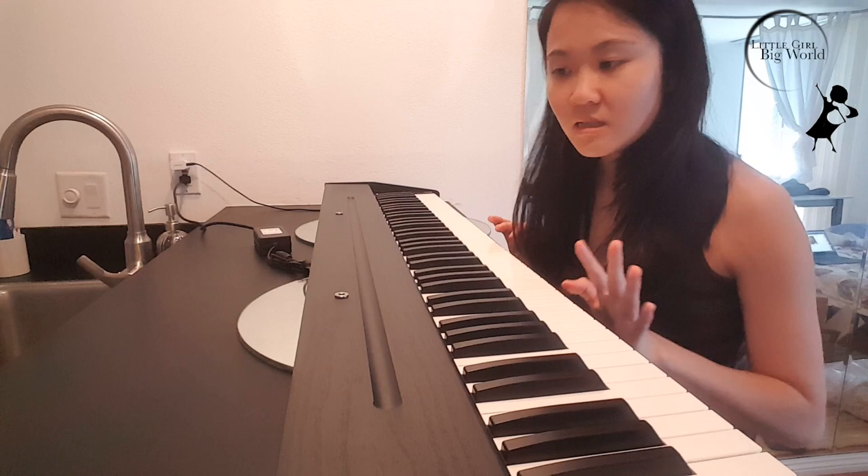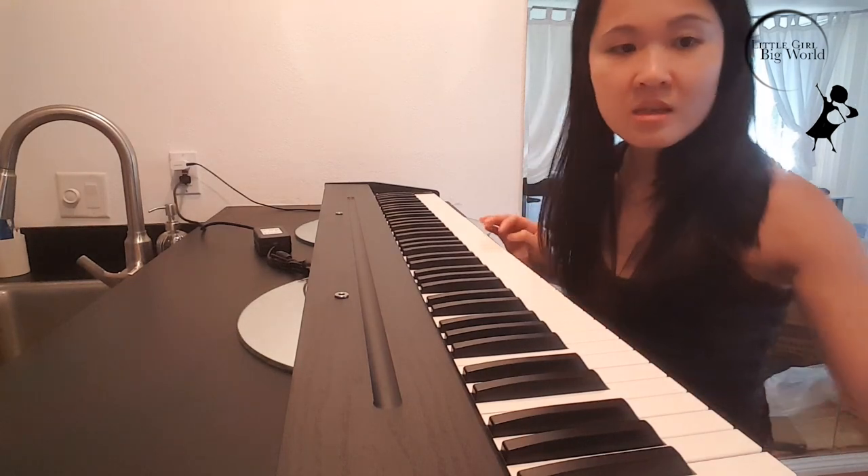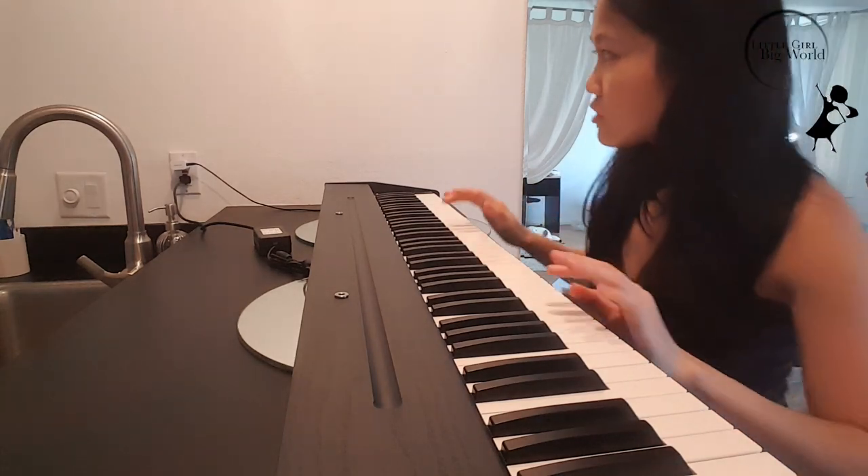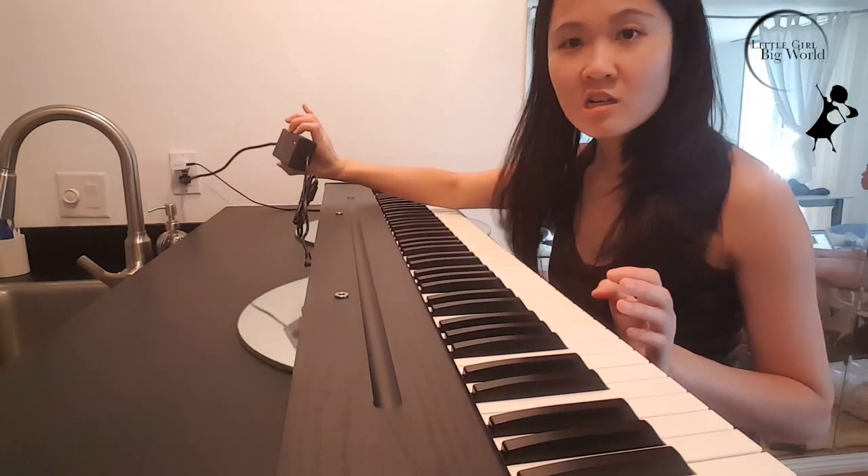It doesn't come with a stand, but it does come with a pedal right here. It's simple to set up, and they provide the charger.